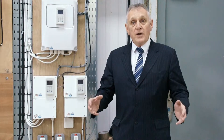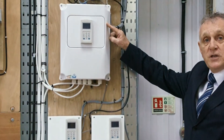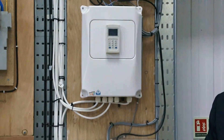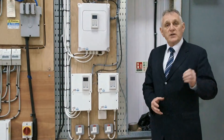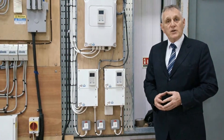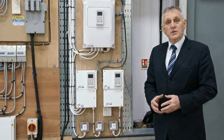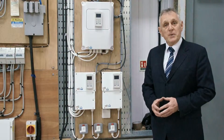Here we have a live HeatingSafe system controlling destratification fans and also solar PV generation. Let's have a look at the equipment we have here. Up here we have a 3520 control, and this is monitoring the destratification fans and controlling the air temperature. There is a room temperature sensor at ground level, and also each destratification fan has a separate temperature sensor within it. The difference between these two temperatures, which is called delta T, is the input to the HeatingSafe algorithm which manages the destratification fans and the speed at which they operate.